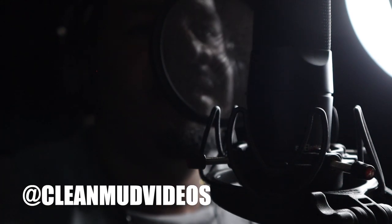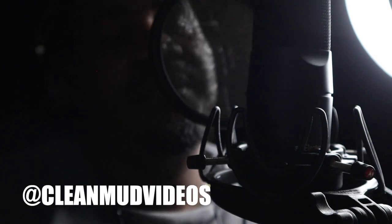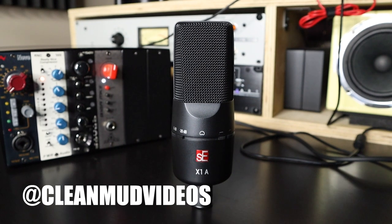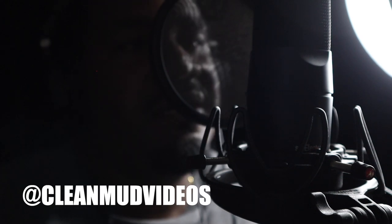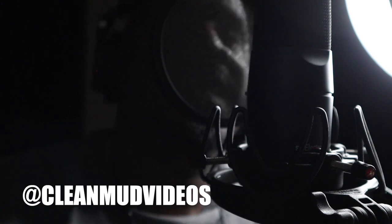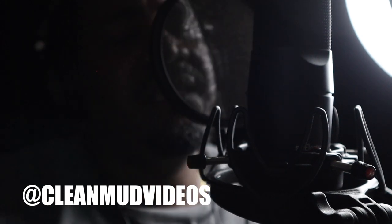What's up YouTube, I'm back, it's Damien. Today I have the SE Electronics X1A microphone. This microphone runs for roughly about $125 to $150. There aren't too many reviews of this microphone on YouTube, so I'm doing one for you.